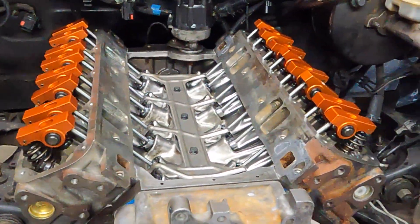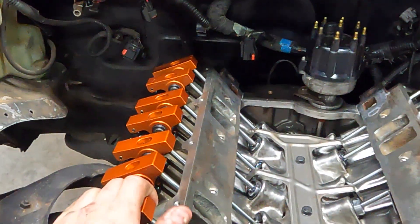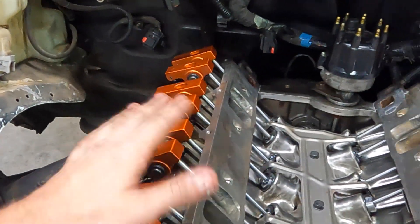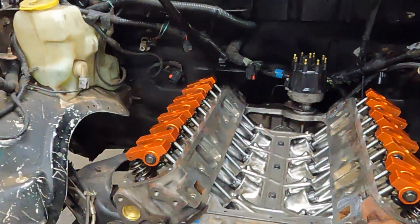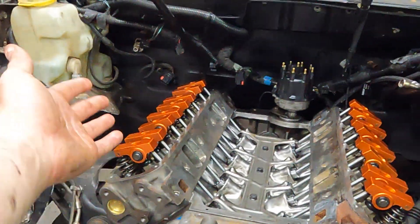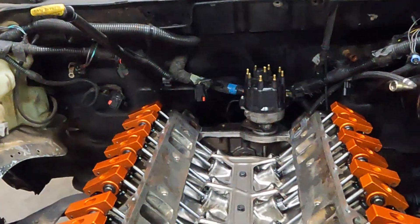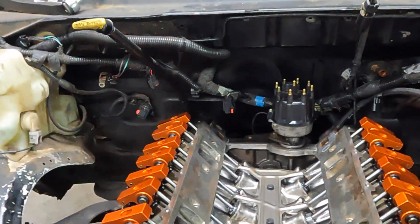Valvetrain is all in and tight. These are Harland Sharp 1.7 rockers. I've got about 533 to 542 lift right in that range with the Comp cam and the Harland Sharp 1.7s. I'll put the part number for the cam in the description and the link to those. Now I need to slap valve covers on, then run to the store because I forgot — I broke the crank sensor when I pulled the engine out.